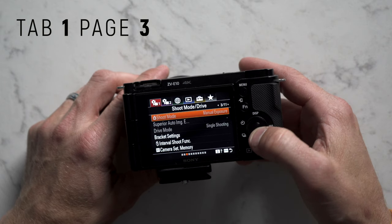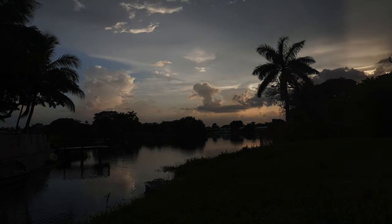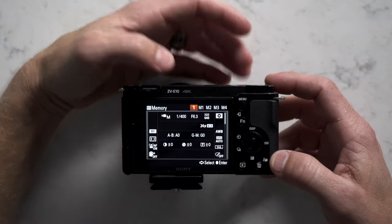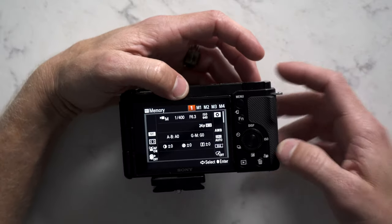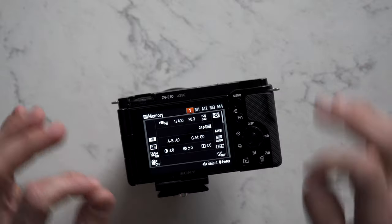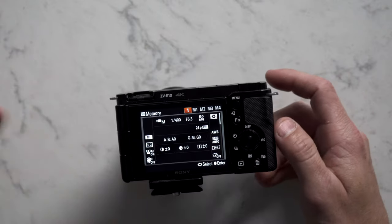We're going to skip page two and go straight to page three, scrolling down to interval shooting function — that's used for time lapse. Also note this camera set memory, which we'll come back to for quickly toggling between frame rates. The ZV-E10 only has one memory, whereas the ZV-1 has three. This is important because we want our three most used frame rates — 24fps in 4K, 60fps, and 120fps — all within quick reach. There are four other memories (M1–M4) but those are attached to your SD card, so every time you reformat, you lose them. Don't even touch those four memories.